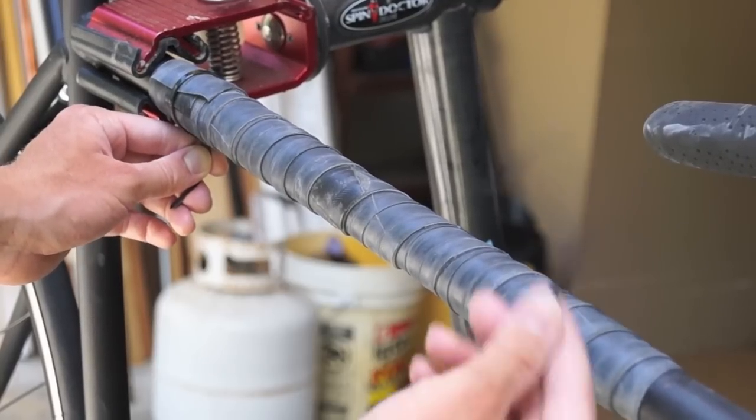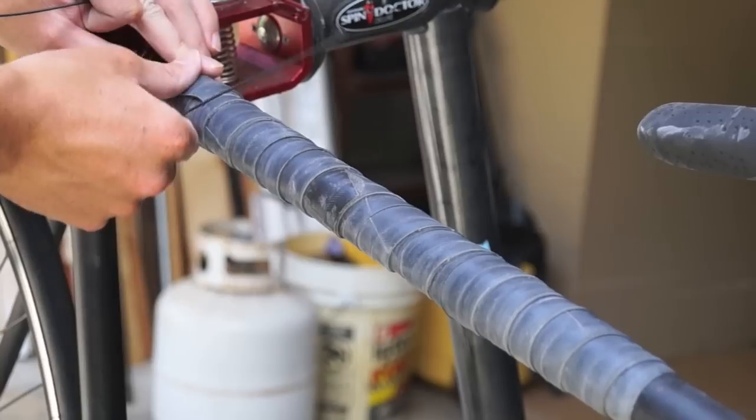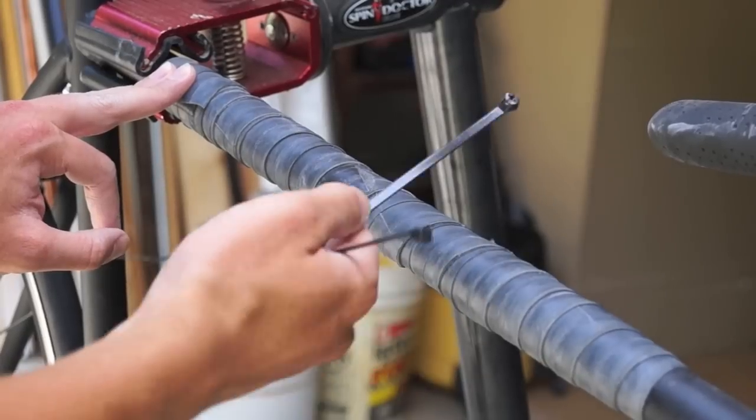Another option in place of zip ties: you can take a tire patch kit, rough up the portion of the tube at the end, and actually glue it on with the tire patch kit. Some people like to do that. I use the zip ties just because I had them readily available and they work fine. So that's how I like to protect my bike from thieves, dents, and scratches. Wrapping your bike with an inner tube is easy to do, it's cheap, and you can easily remove it if you don't want it on your bike any longer. Thanks for watching — check out my other videos, subscribe if you're interested, and like me on Facebook via the link in the description. Happy 4th of July, and I'll see you next time.